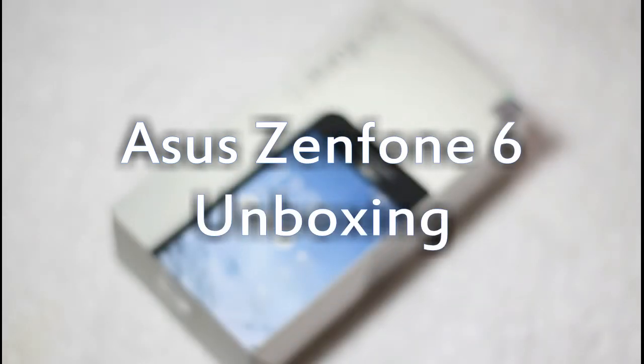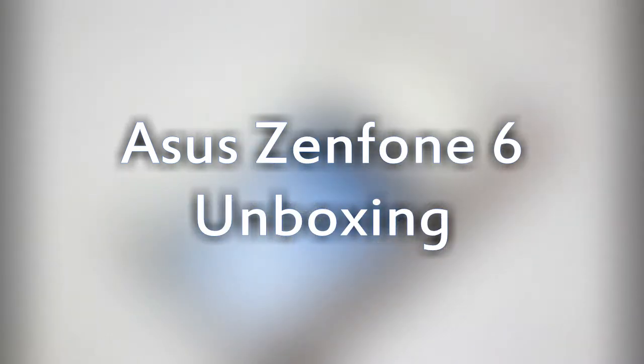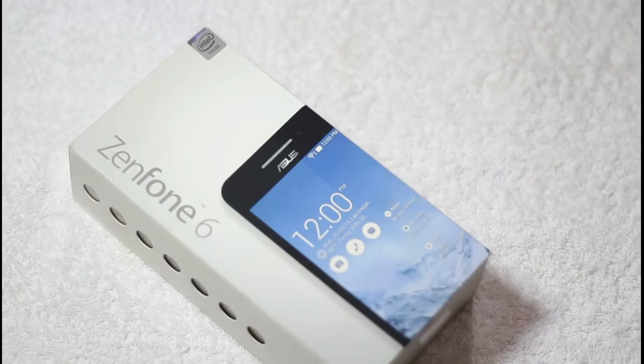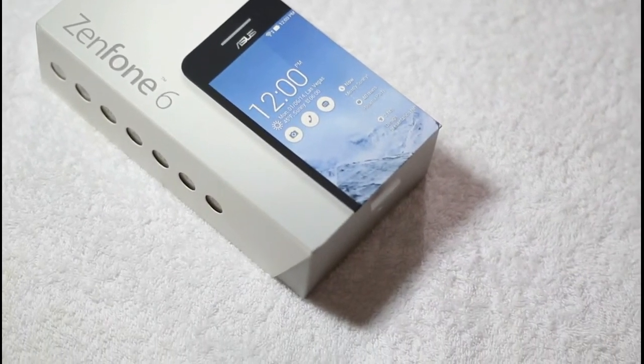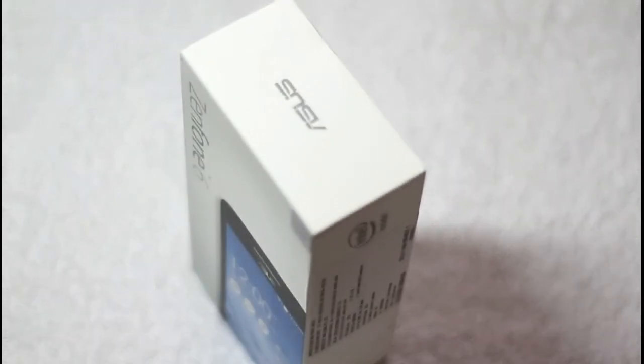Hi friends, today we are unboxing the Asus Zenfone 6. The Asus Zenfone 6 is one of Asus's latest smartphones in India. The smartphone runs on the Android operating system and has a 6-inch display.